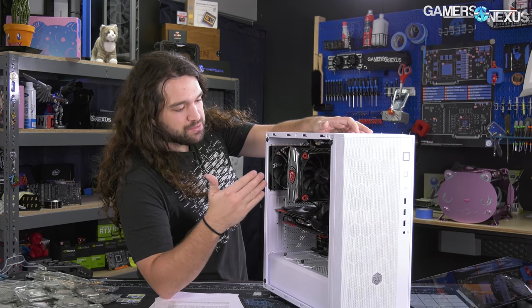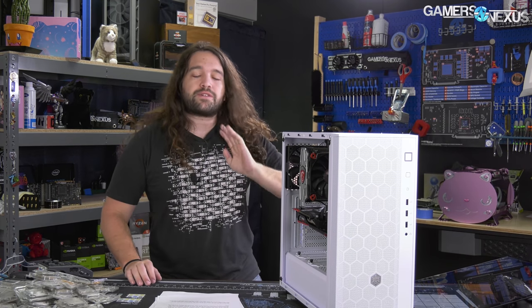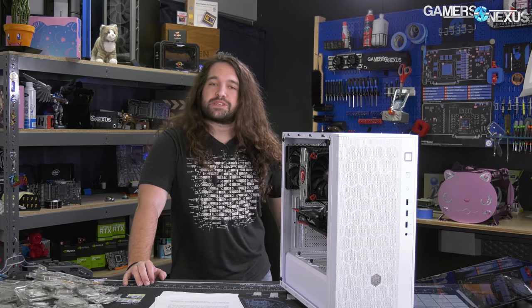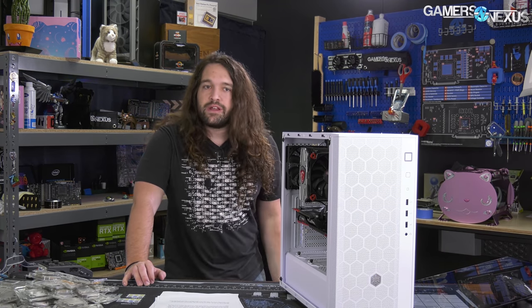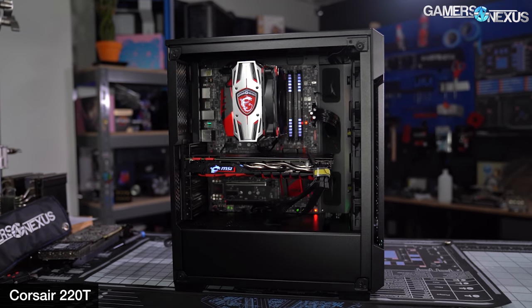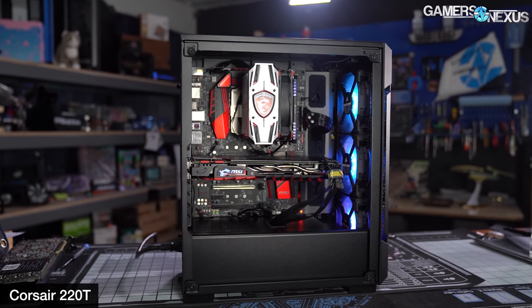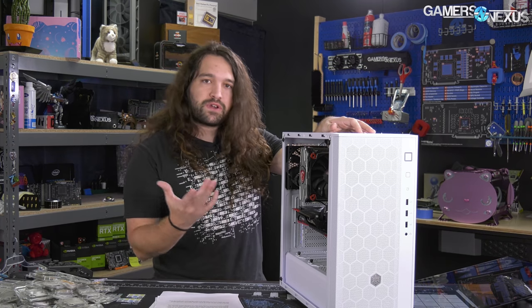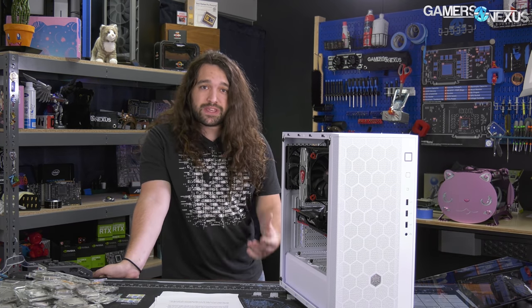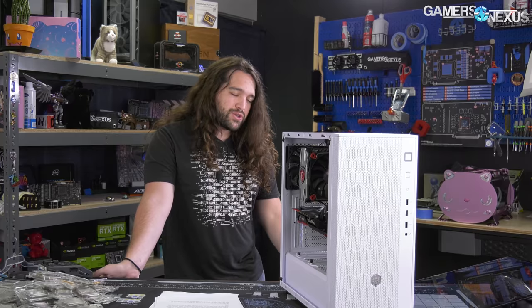The front of the case is really close to the core components, a trend you're going to see more of in the next couple of years. Case companies are finally figuring out they don't need empty space where optical drives used to be, and people aren't really buying hard drives anymore. Cases are getting shorter. The Corsair 220T is another example. Bringing the front panel closer to components benefits thermals because fans can get air straight into components with very little distance to wander.